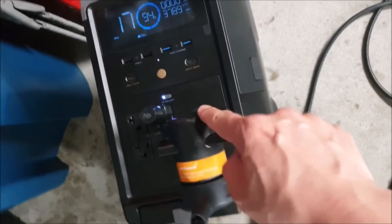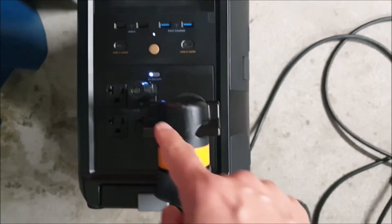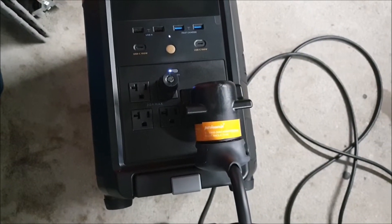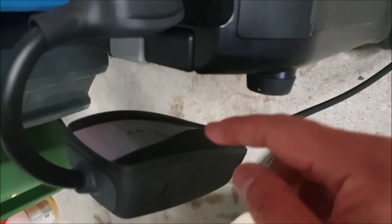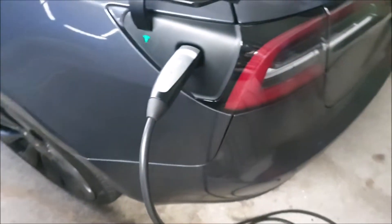So you just need this adapter to fit the 30-amp to a NEMA 1450, and then this. But you can also just plug it directly with the — what is it — the NEMA 515? An outlet plug, basically. So it's working. You can see that thing giving juice away right there, and then the cable's right here, and it's basically doing this.